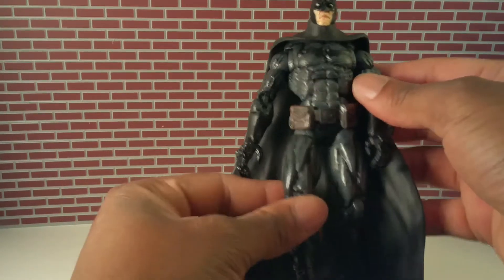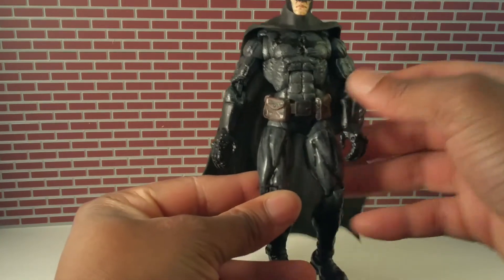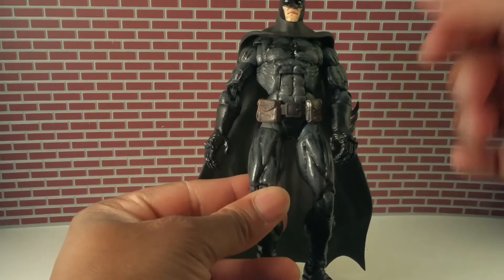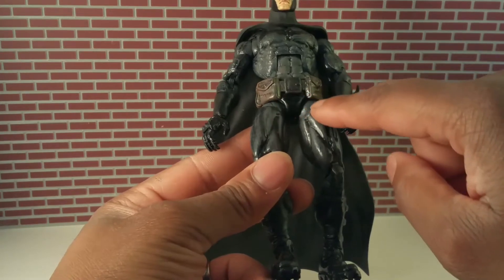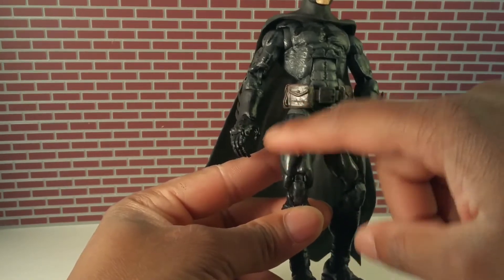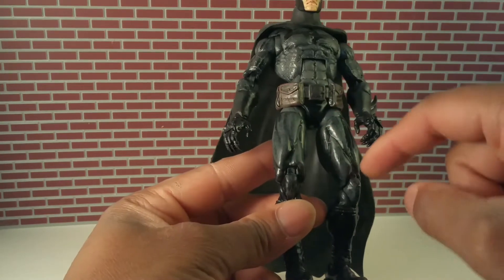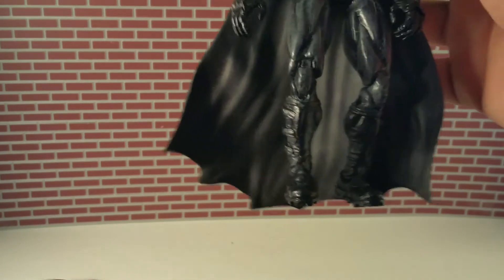This belt is from an older Batman figure — I don't know what line it was from, but it didn't have a lot of articulation, so it's gone. The hips are from the Captain America Ultimate Captain America — not the one with the useless holster. I used the thighs from that figure and the knees from that figure.